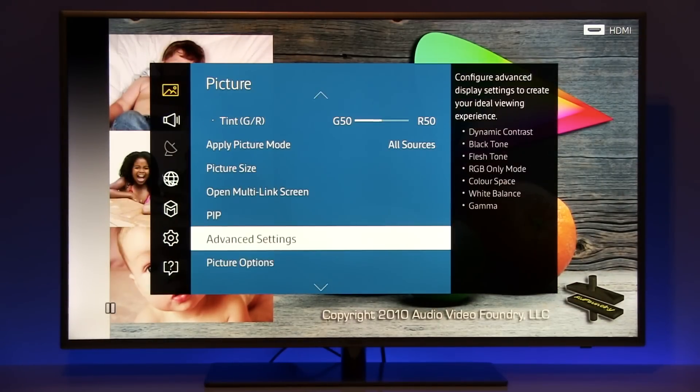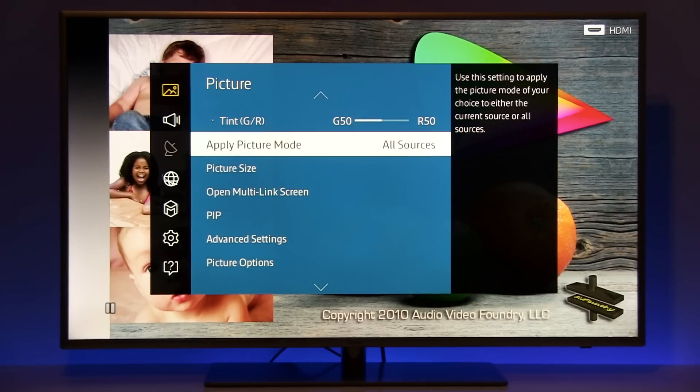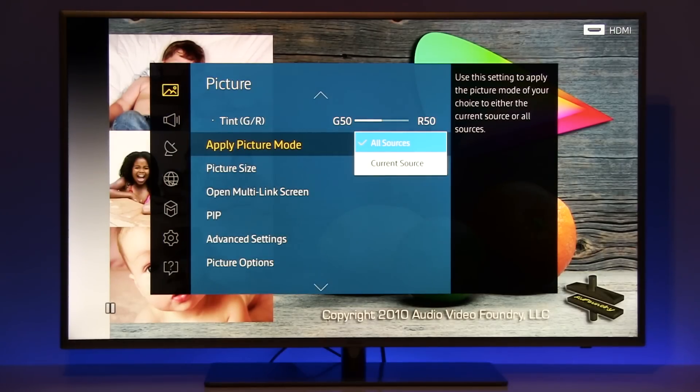And that's it. If you want to copy these settings to all inputs, just go here, select apply picture mode, click OK, and then all sources.